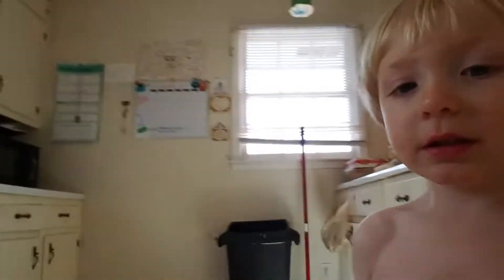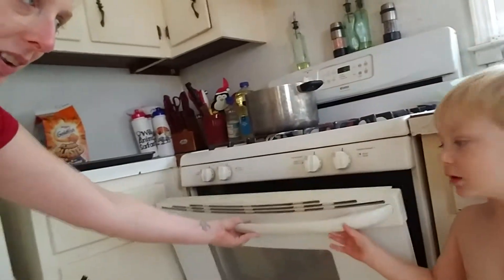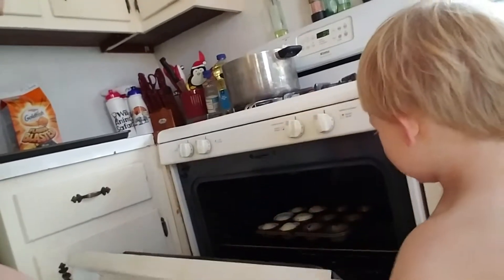Yes! Hey, do you want to look in the oven and check on them? Yeah, okay, hold on — look, come here. Stand right there. Don't touch because it's hot, okay? Just peek. They're not done yet. Gotta close them.